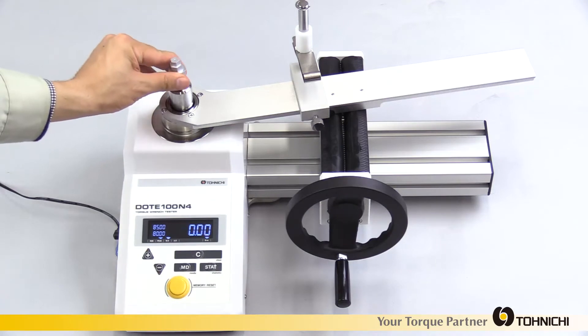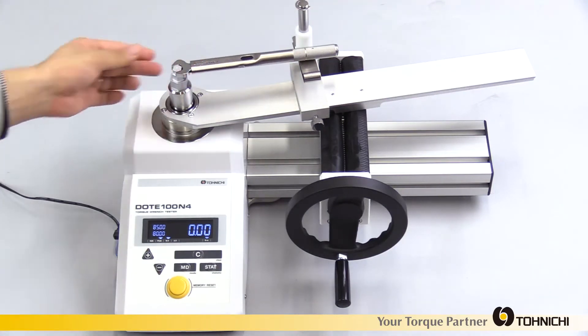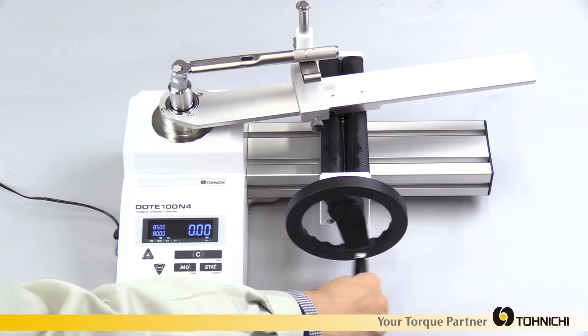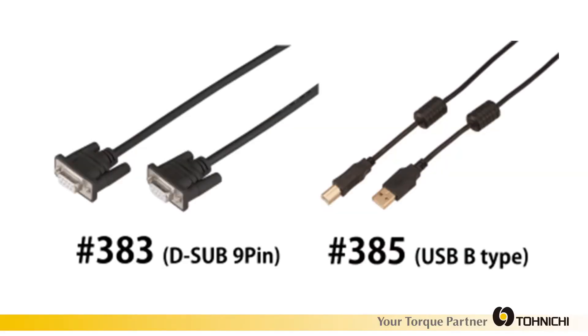A hex adapter and AC adapter come equipped with the DOTE-4G model. Data output is available through RS-232-C or USB. Free data input software, Excel Receiver, is also available.